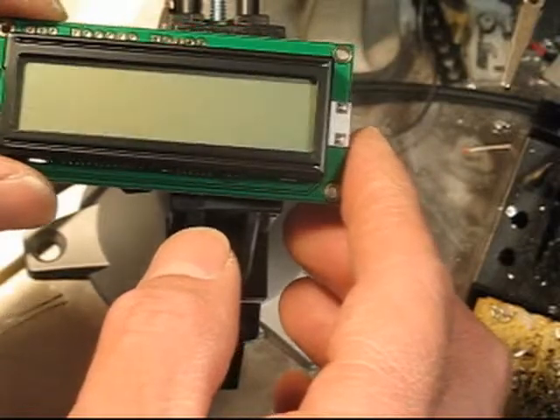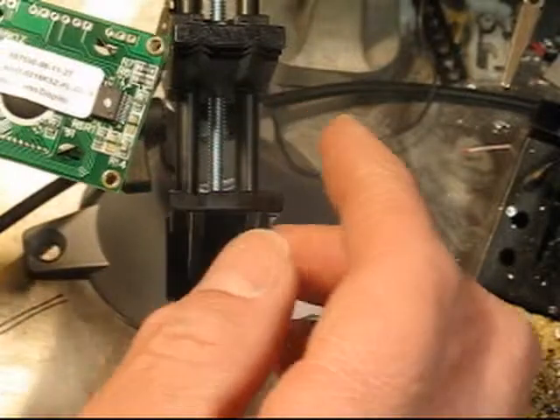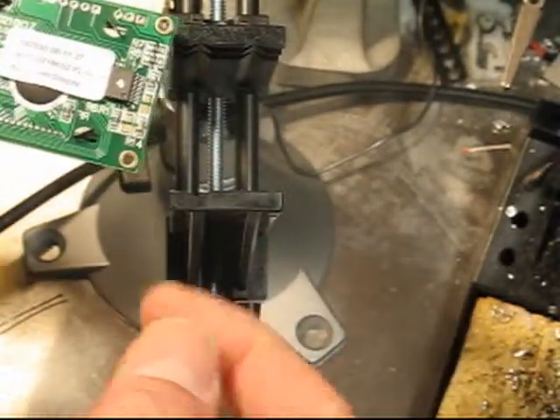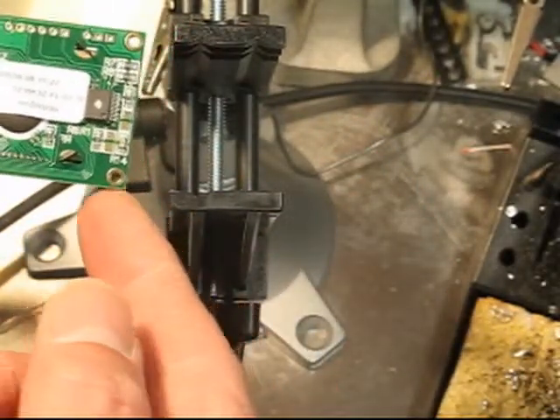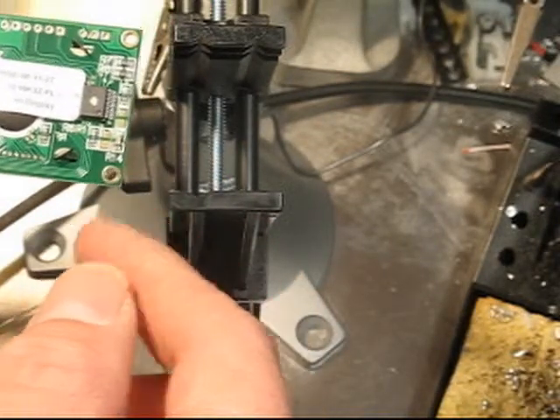It's also backlit. The claim to fame is I wanted to learn a little more about I2C, which I don't really know a lot about. I'm going to solder some leads onto it for the I2C.